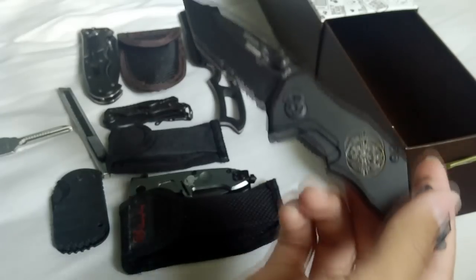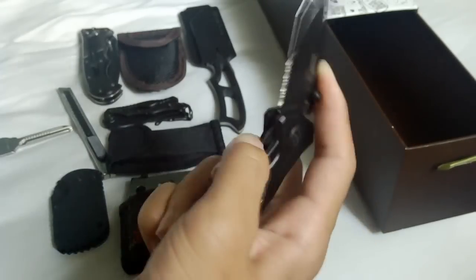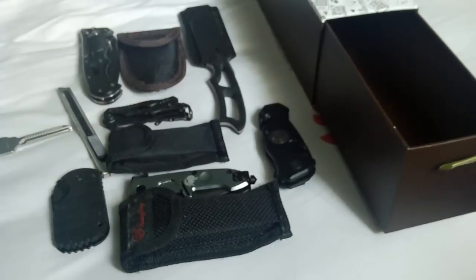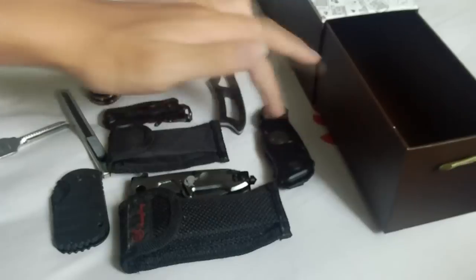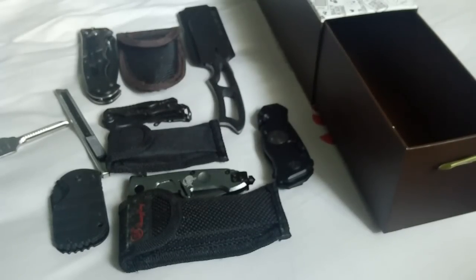That's it for my knife collection from DealExtreme. There's a total of 11 knives from DX.com. All the links will be below — I'll try to find and link them all if you guys are interested. I'll see you guys in my next video, hope you guys have a nice day. Bye-bye.